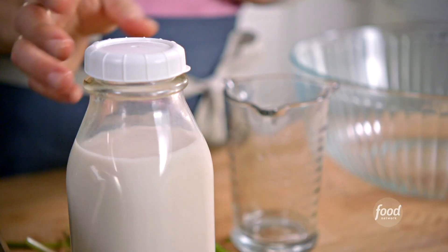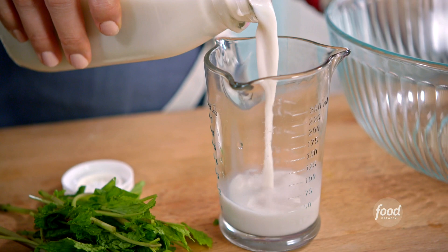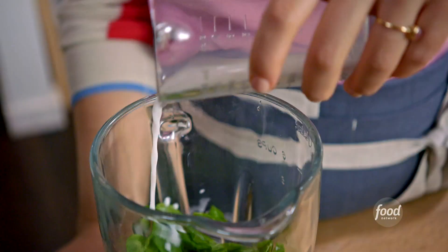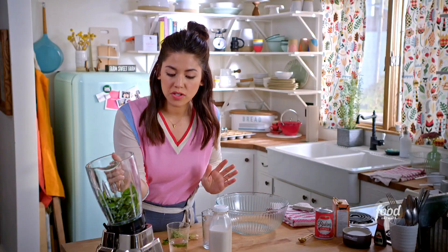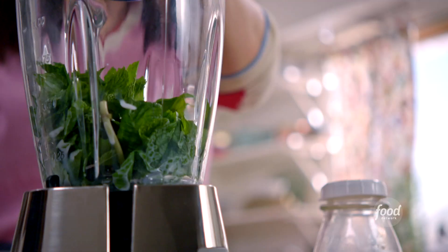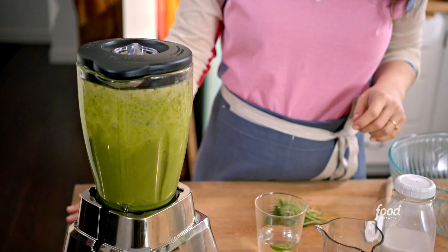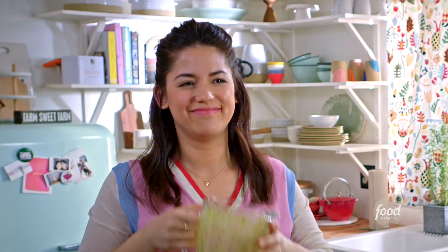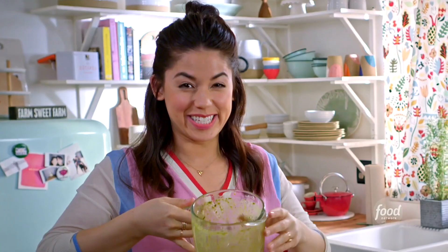I have about a cup of fresh mint. I'm adding a quarter cup of cold almond milk — regular milk works perfectly too. It's important that it stays cold, because that'll help keep the color extra bright green. Now I'm going to blend it so it's really smooth. I don't want any little bits of mint in there. It's really strongly minty.